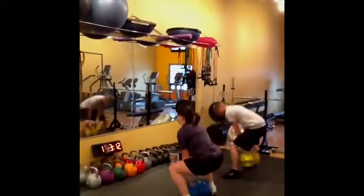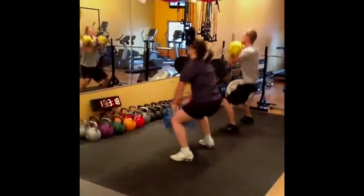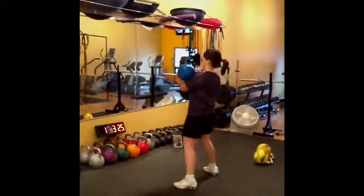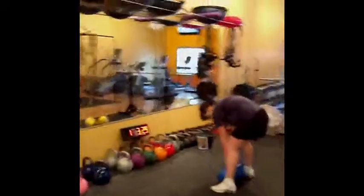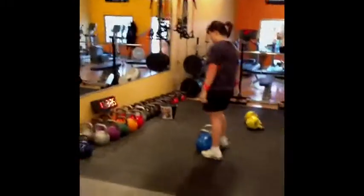Good. There you go, Sean, keep it going. Is that it? What was the time? 3:22? Nice. Alright Brittany, we've got 5 left. Just a couple of breaths, let's try and get it in this minute.